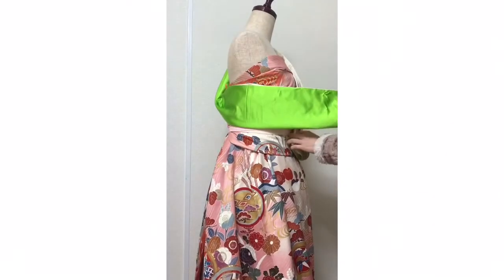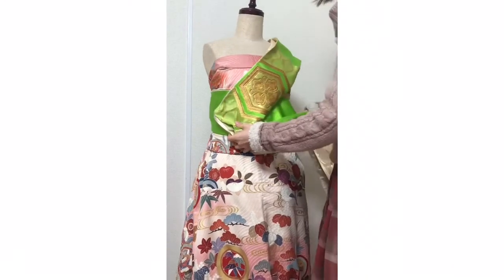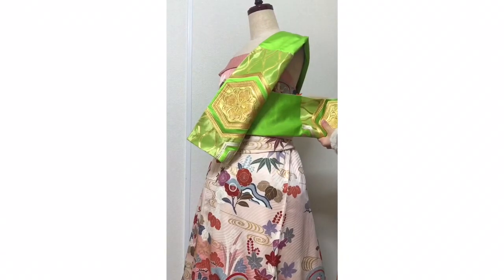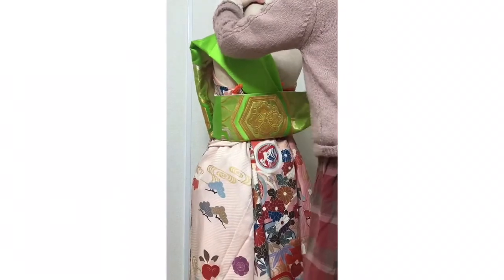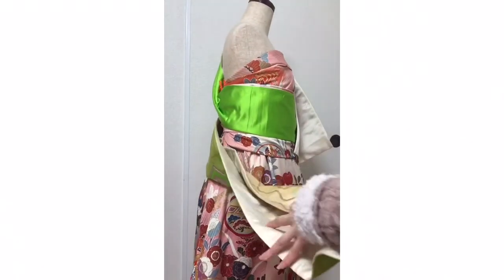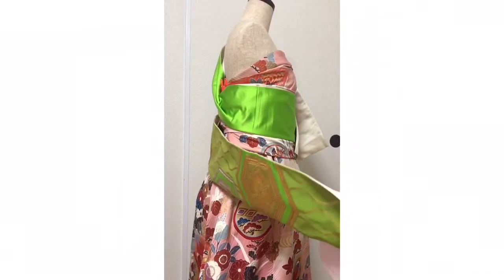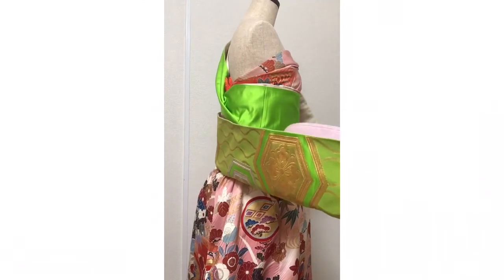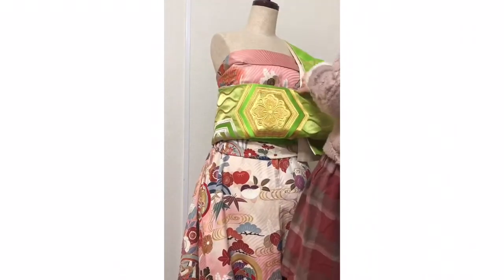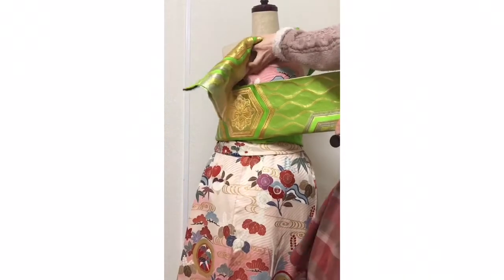Bind two times: one, two. This time spread the leaves a little, like this. And put this kimono's obi board here. And bind — very strongly. It's difficult.